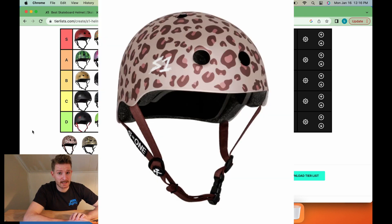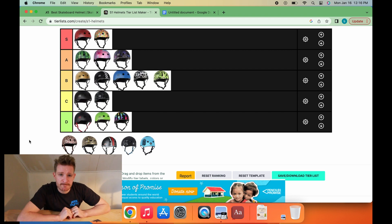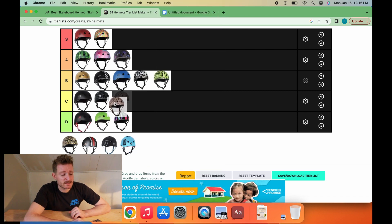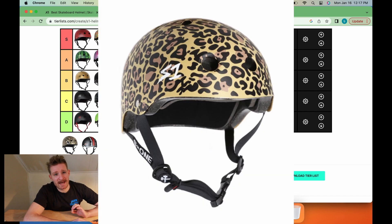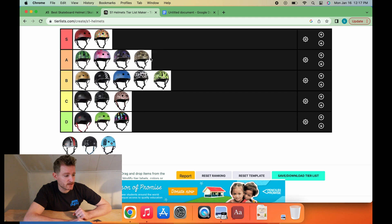Rose gold helmet is for the fancy lads out there. If you have the rose gold leopard print, you probably own some finger jewelry, maybe a little skinny chain necklace, and your algorithm has a lot of get-ready-with-me videos. Rose gold helmet is going to go C-tier. The traditional leopard print is not quite the fancy lad — that's going to be the person who chooses Kesha on the way up the hill, maybe also pop country music. This person is pretty loud and usually responsible for blowing the spot. The tan leopard print is a classic in the S1 categories — going to go A-tier.